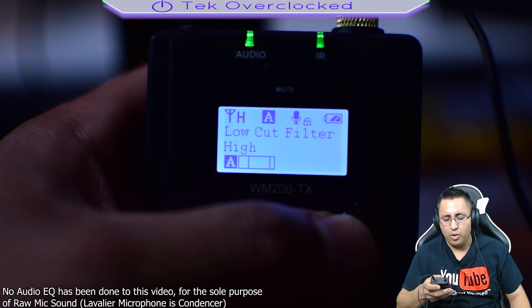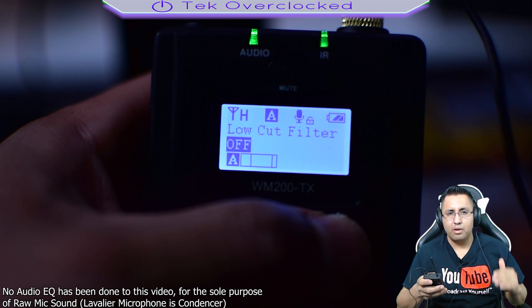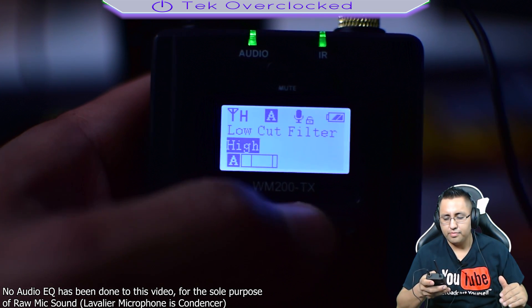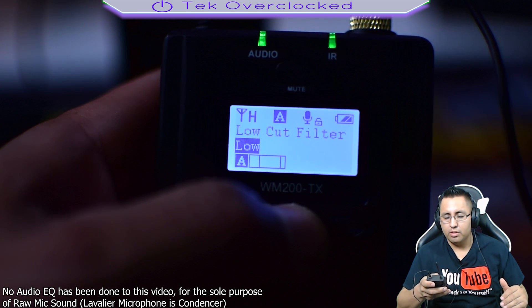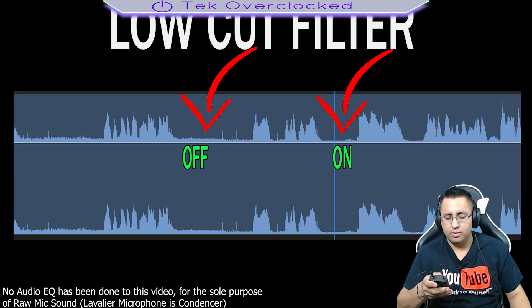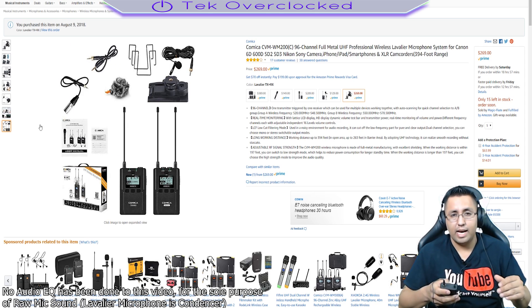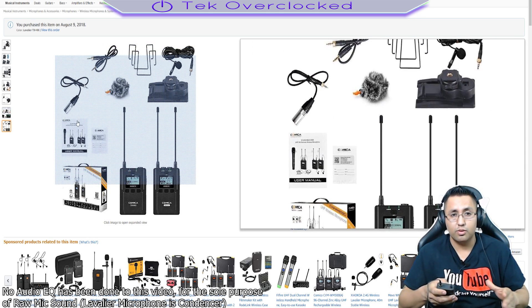So I'm going to turn on the low cut filter — first set to low, then to high — so you can hear the difference. Low cut filter is off... now I'm turning it on. Right now it's set to low — you can hear a slight difference, but you really need headphones to notice. Now switching to high: three, two, one — low cut filter is now on high. That will help equalize your voice and remove more background noise.